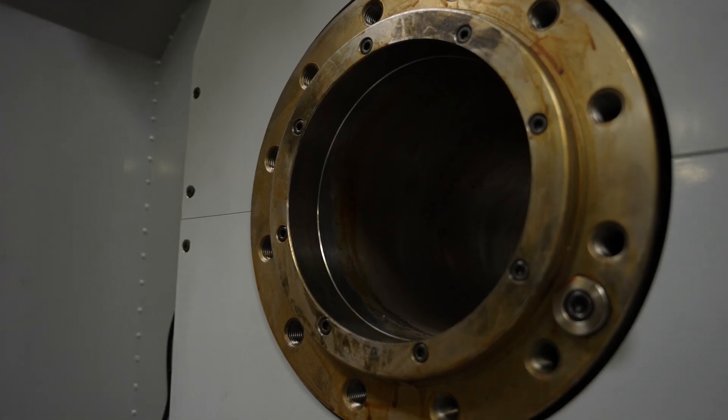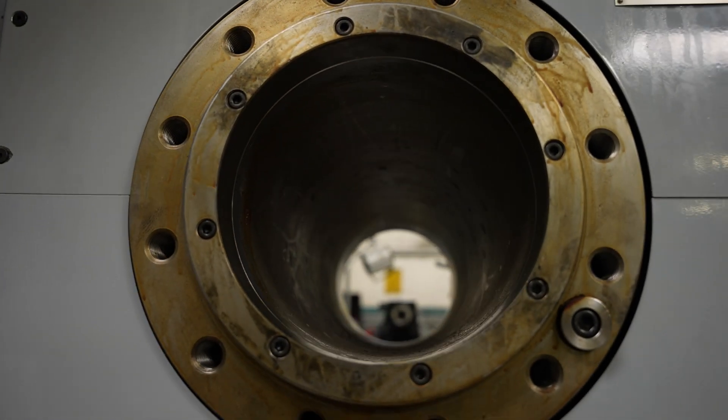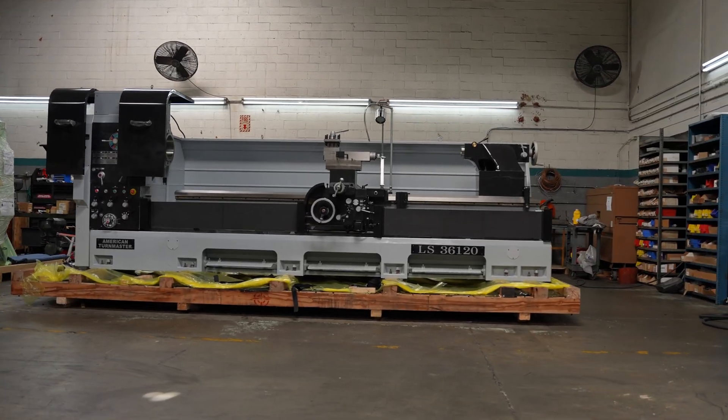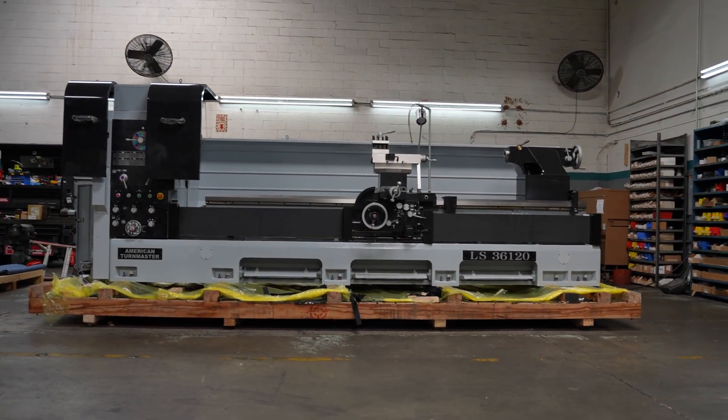For example, the 28-inch swing will give you up to 40 inches with the removable gap. The 32-inch swing will give you about 44 inches, and the 36-inch will allow for 47 inches. So it gives you that extra sort of space, which is a nice little feature.